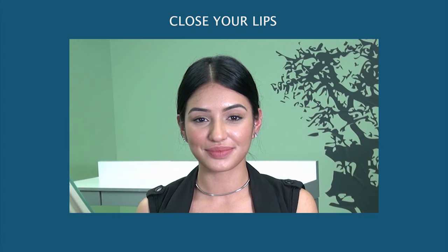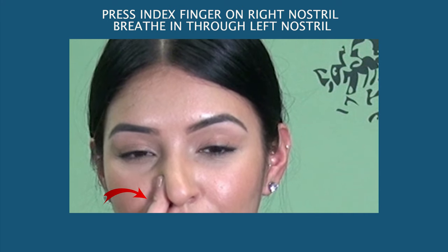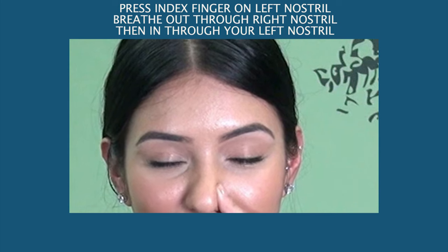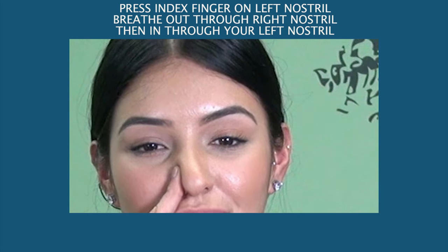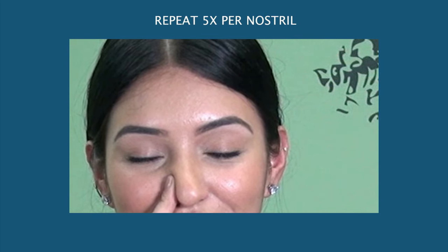Nasal breathing. Close your lips. Press your index finger on your right nostril and breathe in through your left nostril. Then press your index finger on your left nostril and breathe out through your right nostril, then in through your left nostril. Repeat 5 times per nostril.